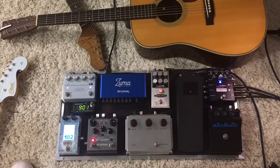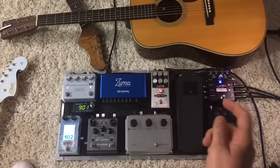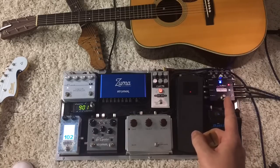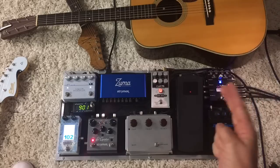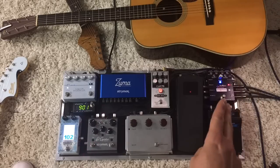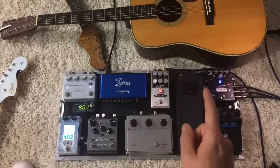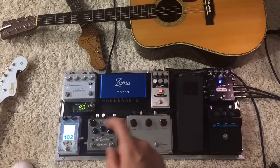So this board — everything comes through this Empress Stereo Buffer Plus. That's the heart of the rig. It is a multi-tool that does so many different things. There's a number of different modes on it, but I am in a mode right now where I can plug in two different guitars and they can go out to two different sources. So I'm using this board for both acoustic and electric, and they share a loop.